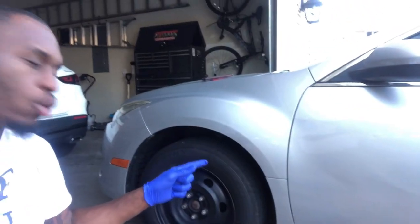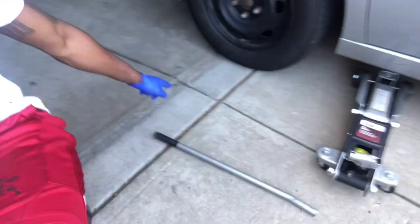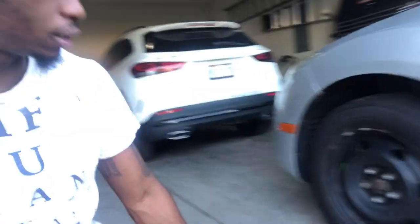This car sits quite low for this type of jack, so what I had to do was get it up here on the curb or the garage because it's lifted. It won't slide just under there otherwise. So of course you've got to jack up the car. I'm not necessarily going to show that because I'm pretty sure you've seen it before and we should know how to jack up a car.